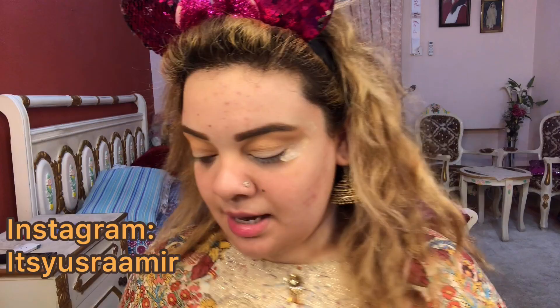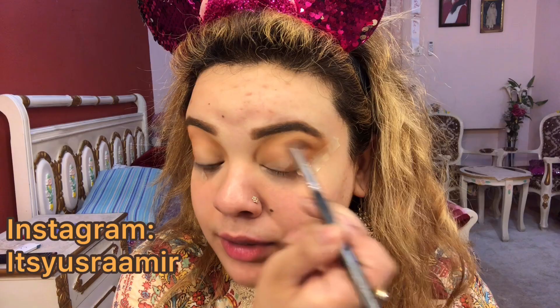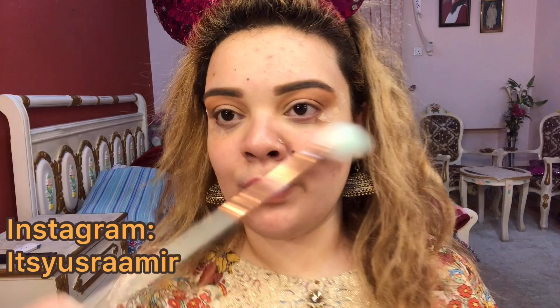Taking it all the way to the inner corners because what we are focusing on is smokey eyes. Now I am going to take an angular brush and pick up a deeper brown shade, placing it on the outer corner and then blending towards the crease. I am just depositing the product until I am happy with the pigmentation.